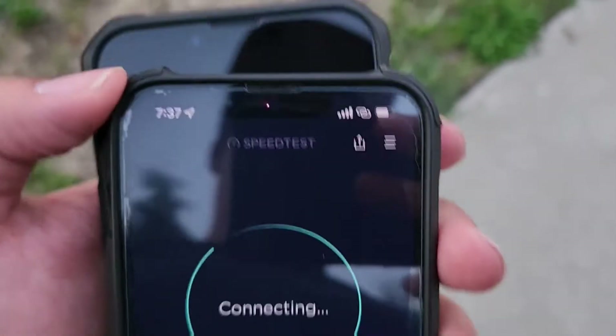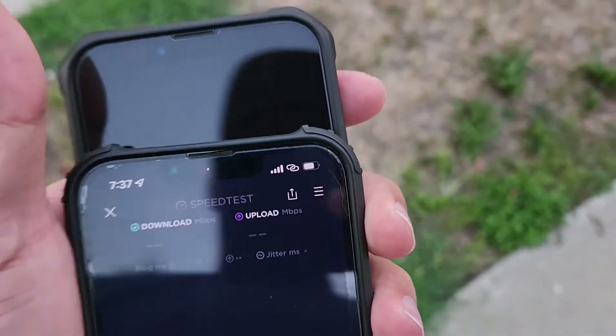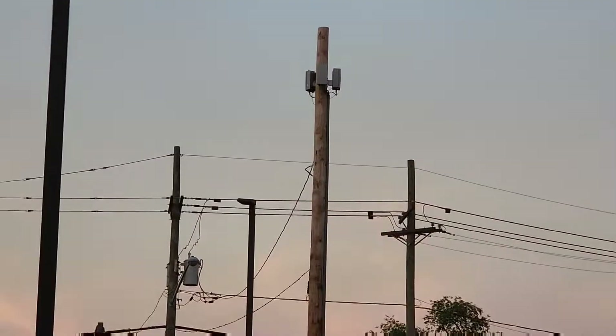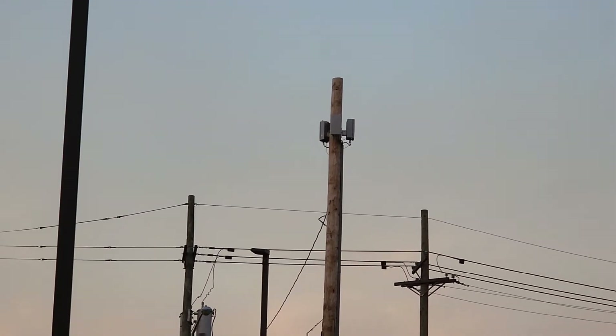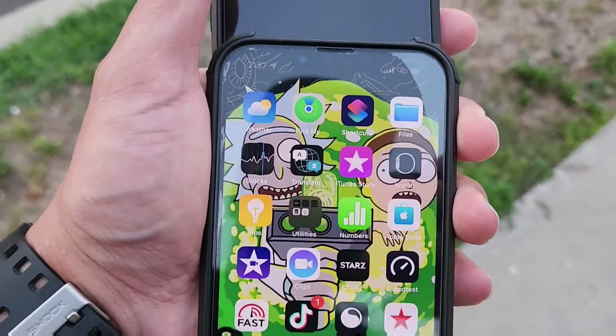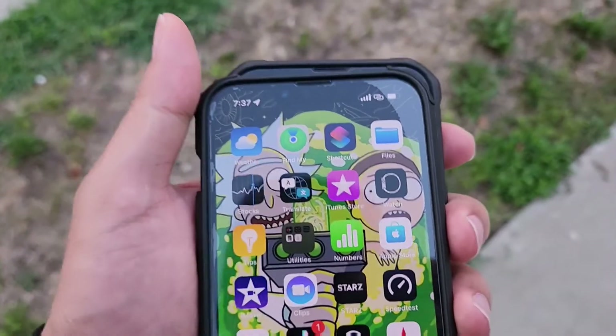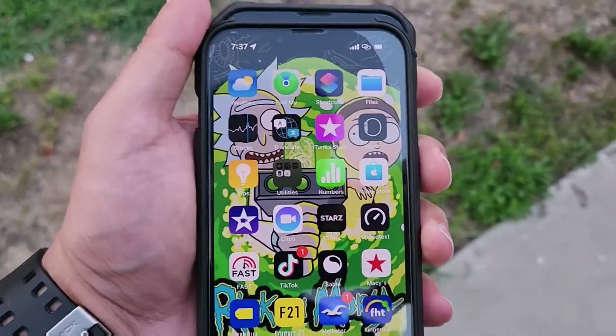I still can't connect to millimeter wave. I'm right next to the pole right now, as you guys can see — let me zoom in, there goes the pole right there. But yeah, no connection to millimeter wave whatsoever. And now it crashed. So anyway, that was just a hotspot speed test for you guys.